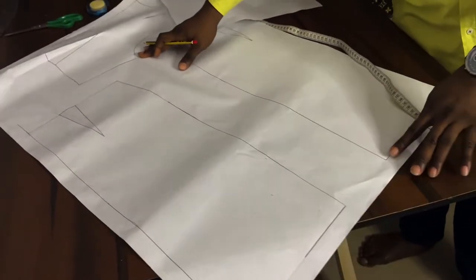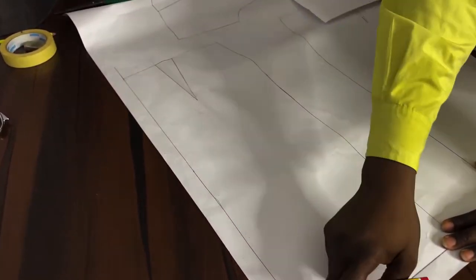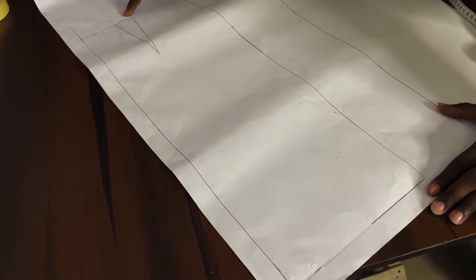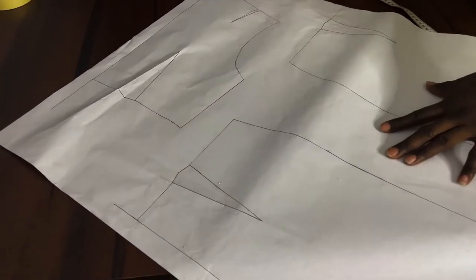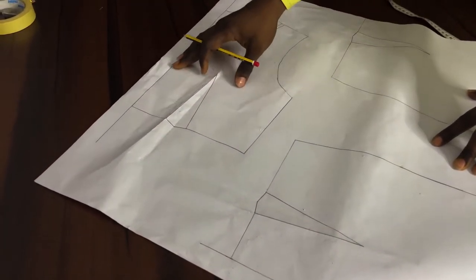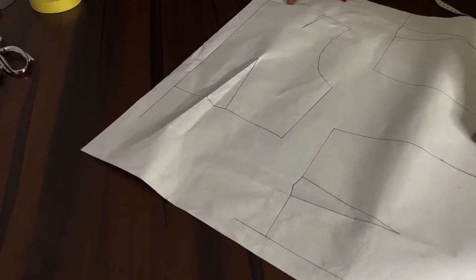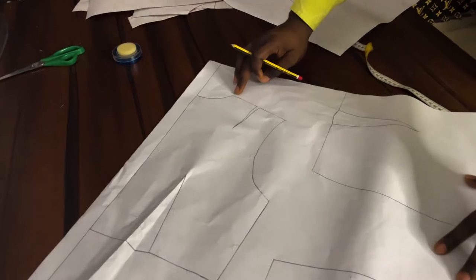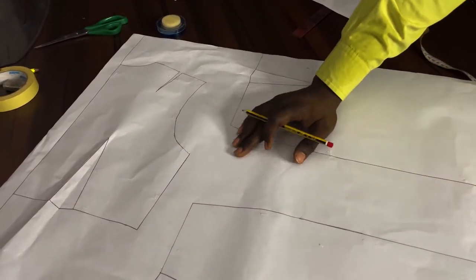We are done with the seam allowance for the front bodice. For the center back we're going to be leaving one inch, which is going to be our zipper allowance, then half an inch seam allowance all through including the waist seam. For the center back bodice we have one inch zipper allowance; at the sides we're putting half an inch. We won't be adding an allowance to the neckline right now, but if working on the neckline we'd add about two-eighths of an inch.